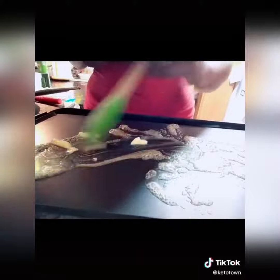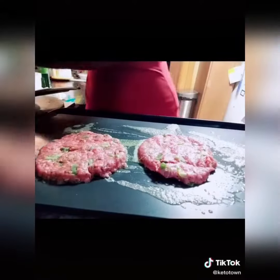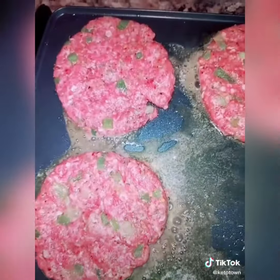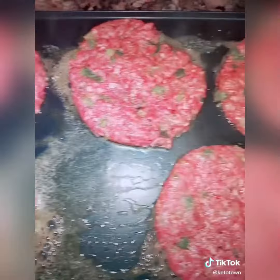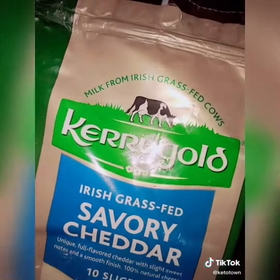I started laying down my patties. You can cook your patties to your preferred temp. Once I was done, I grabbed my Kerry's Gold Savory Cheddar, put those slices on, and it's just looking better and better — you guys are going to absolutely love this.